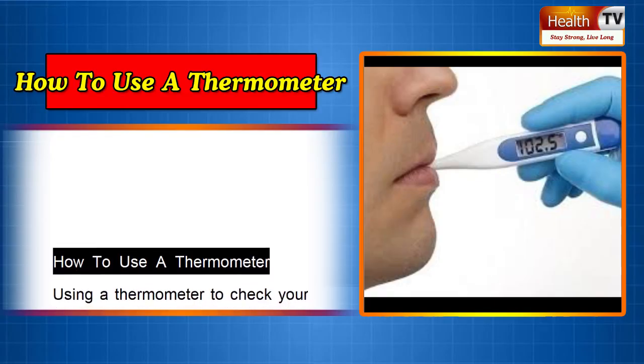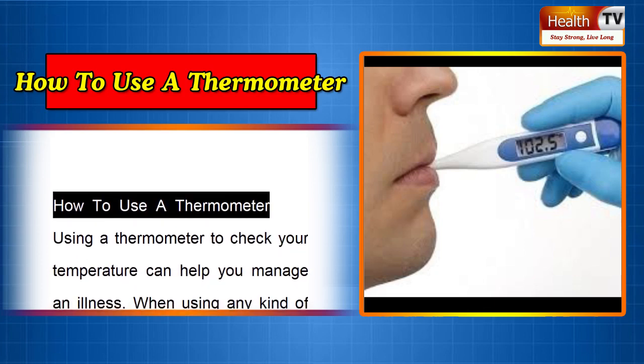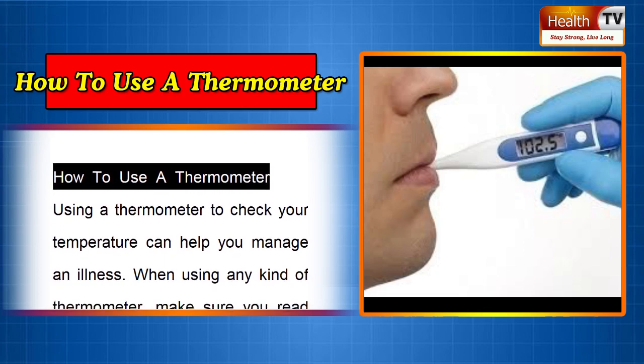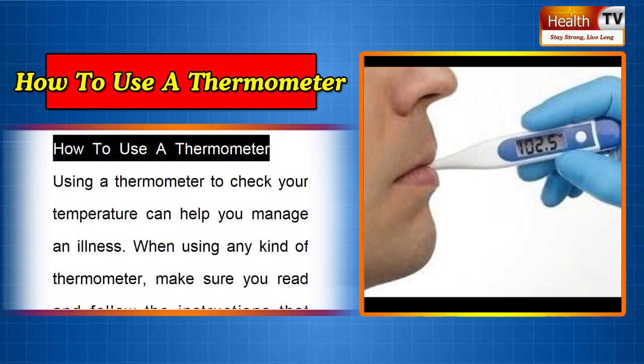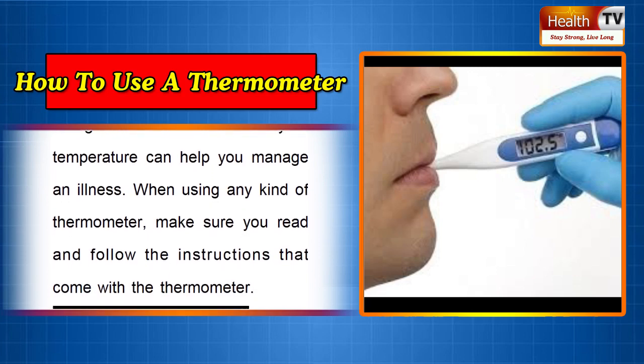How to use a thermometer. Using a thermometer to check your temperature can help you manage an illness. When using any kind of thermometer, make sure you read and follow the instructions that come with the thermometer.